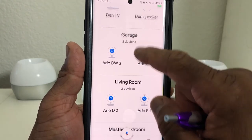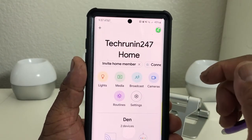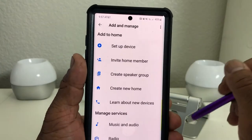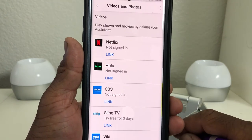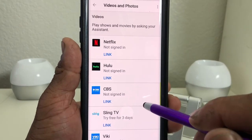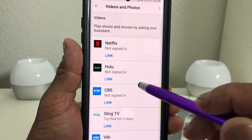What we need to do is go back to the beginning screen and look in the top left-hand corner where you'll see the plus sign. Go ahead and tap on that to open it. Once opened, scroll down to where you see 'Video and Photo,' then tap on that. It will take you to the next menu where you'll see Netflix, Hulu, CBS, and so on.